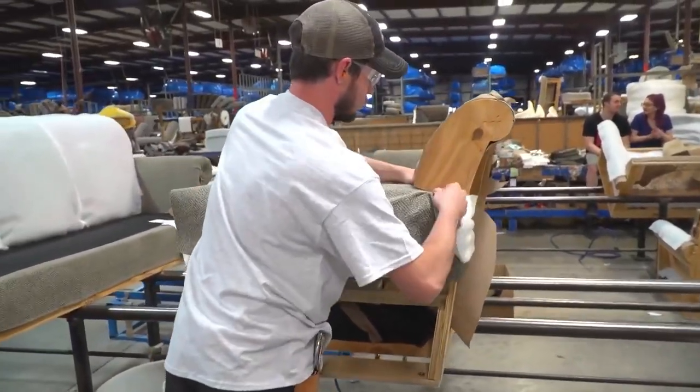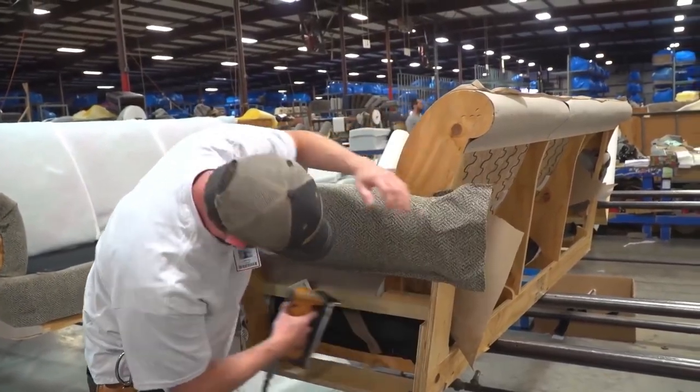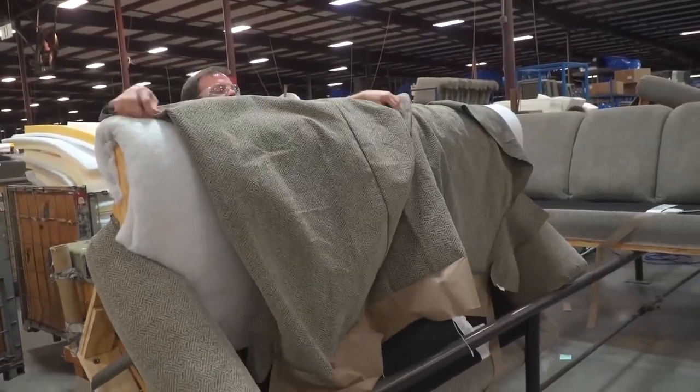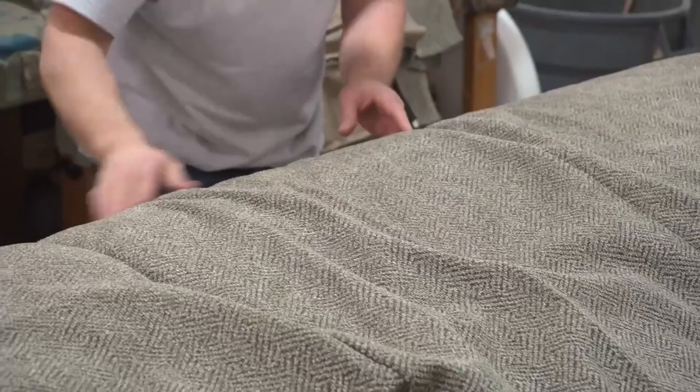The chosen upholstery fabric is carefully measured, cut, and sewn to fit the sofa frame. It is stretched tightly and secured to the frame using staples or upholstery nails. Care is taken to create smooth lines and eliminate wrinkles or sagging.